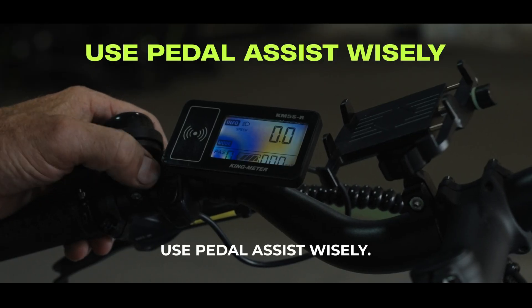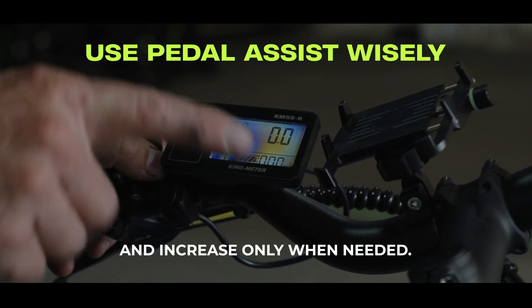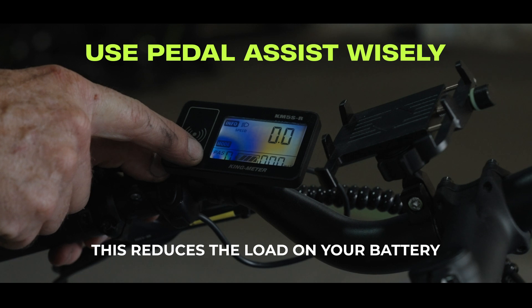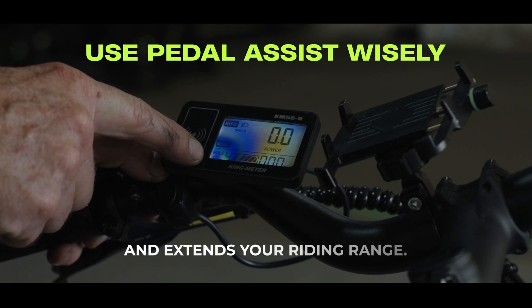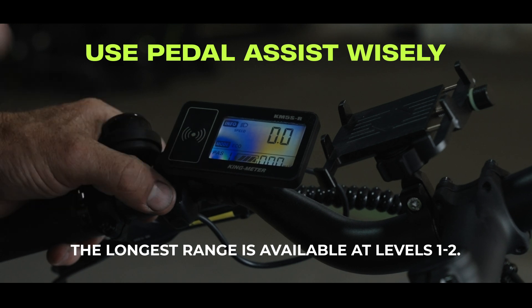Use pedal assist wisely. Start with a lower assist level and increase only when needed. This reduces the load on your battery and extends your riding range. The longest range is available at levels 1 to 2.